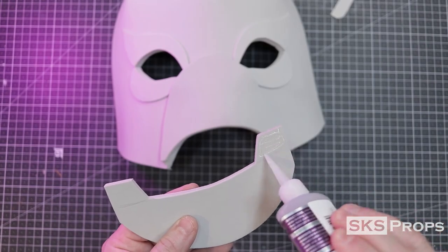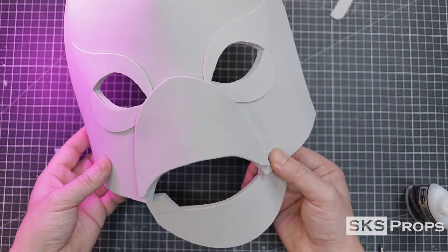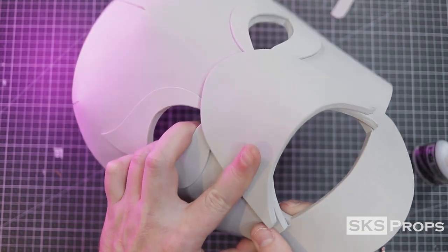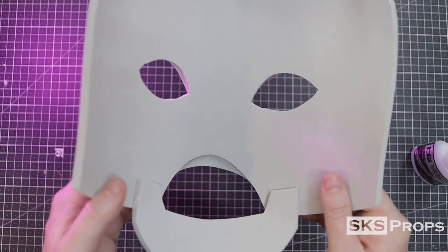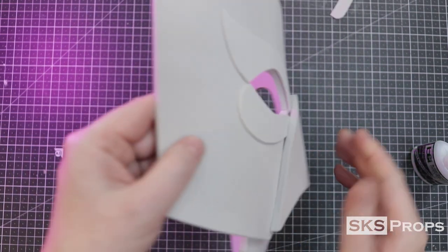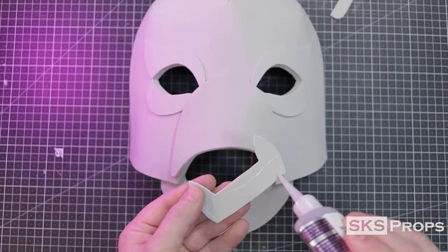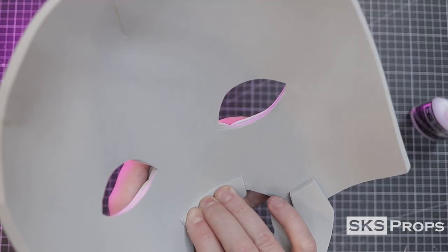Next I'm going to attach the lower jaw, and to do that I'm going to put adhesive on this tab and line it up with the bottom of the mask. Now you can attach the opposite side — this will give the lower jaw a slight curve. An adhesive line is marked onto the lower teeth and glued into place along with the top teeth.